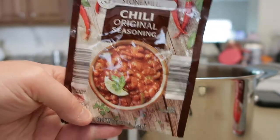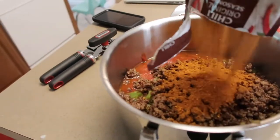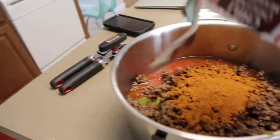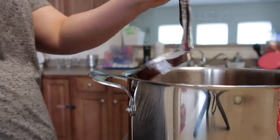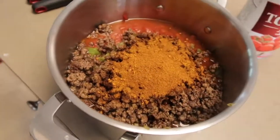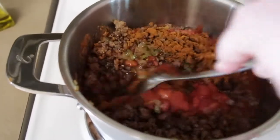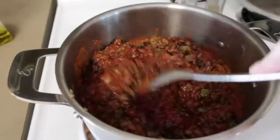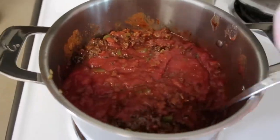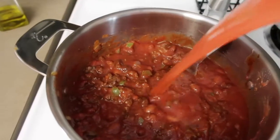Now I'm adding my pack of chili seasoning — we just use original, though I've used mild before. It's honestly just whatever I pick up that day. Then I'm taking it back to the stove and mixing everything together. From here you literally just have to heat it up and it's ready to go.